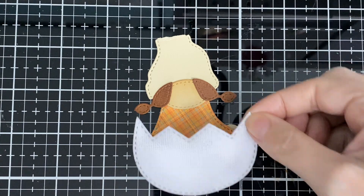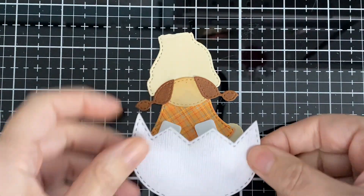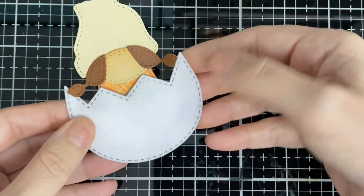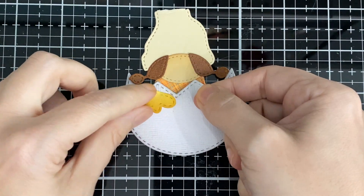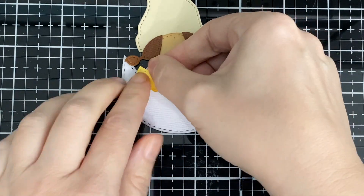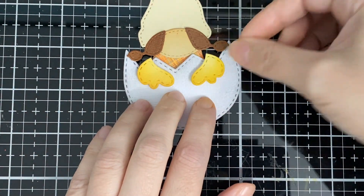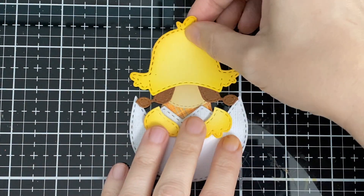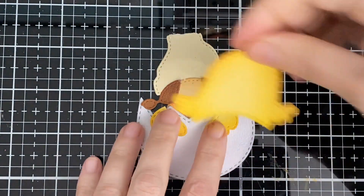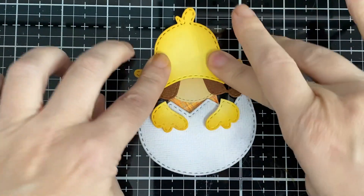I'm going to put some pop dots to put my little shell on. You'll see what I was saying — she's not as full because he has a big beard. She's a little thing, but still too cute! I'm going to put the little wings on, but as with the other one I had a little pop dot holding it in the back — I can't do that here because there's nothing there to hold it. Here's the little hat — glue that down. That's why I left both of them in there, because they do look different.